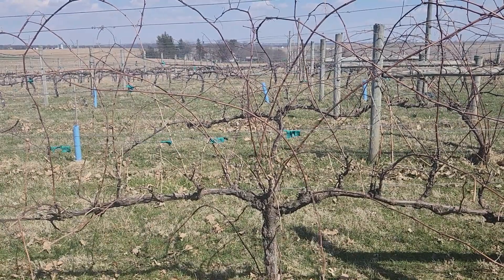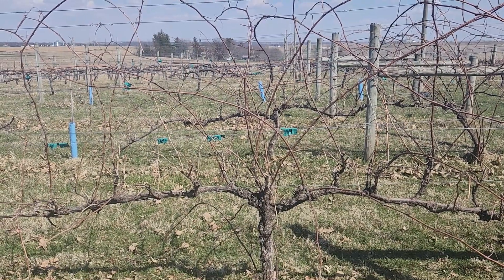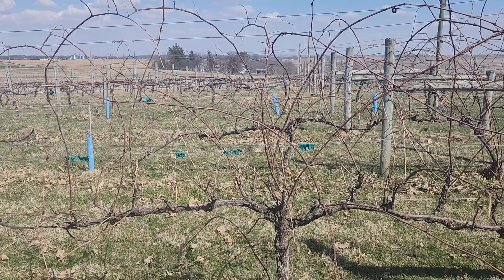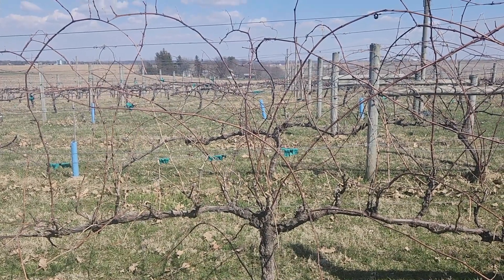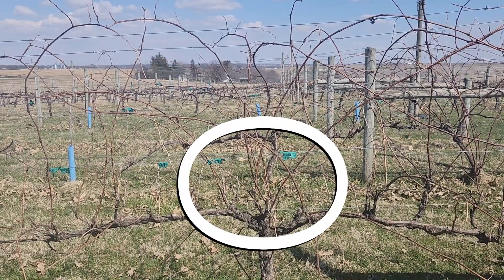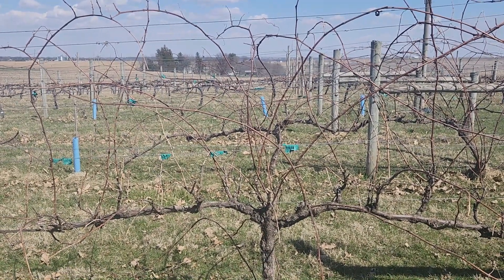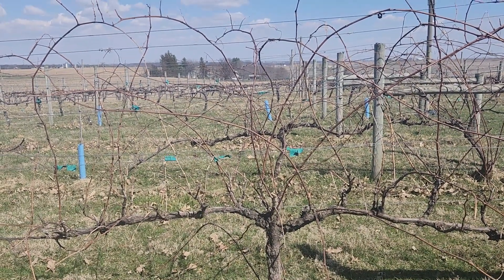One possible reason why the yoke area is more aggressive than the ends of the cordon is grapevine trunk disease moving in, but in this situation, probably not. We have to be very conscientious when pruning these vines — in that yoke area in the middle, we want to make sure we don't just leave all of our canes after pruning in that yoke area. We're going to make sure we leave nice canes all along the base of that cordon. That means in the yoke area, we'll probably have to be more aggressive at removing canes.